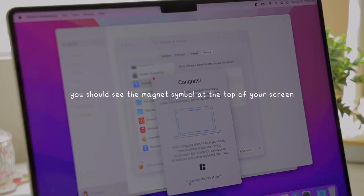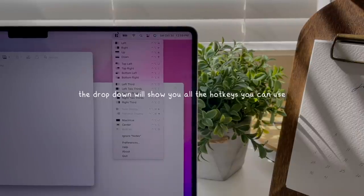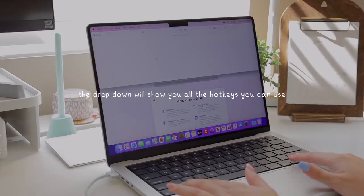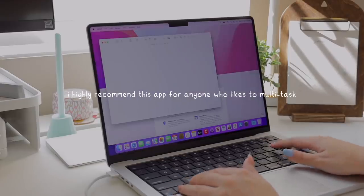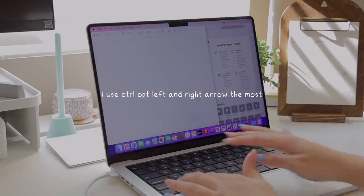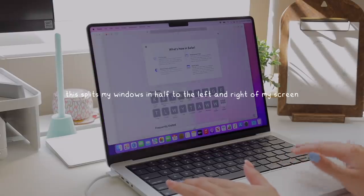Once you enable the app, you should see the Magnet symbol show up on the top of your screen, and if you click on it, you can learn all the shortcut keys to quickly minimize, maximize, and rearrange your windows. I highly recommend this app for anyone who enjoys multitasking and learning hotkeys. The one I use the most is Control-Option-Left and Right Arrow, which splits my view to the left and right of my screen.